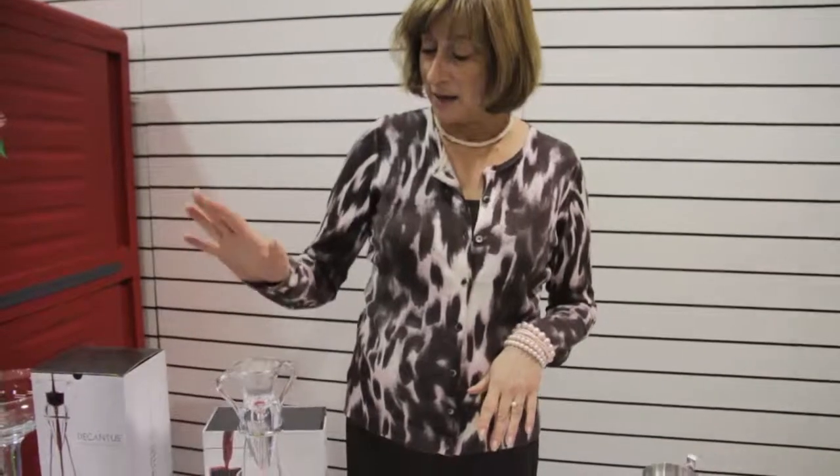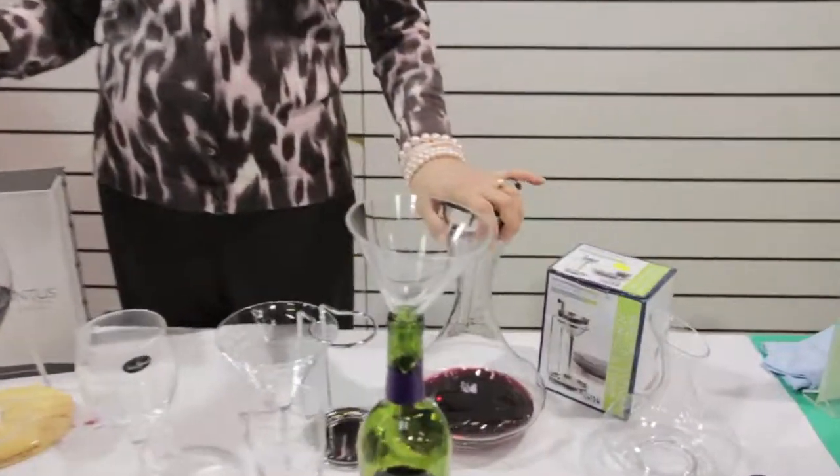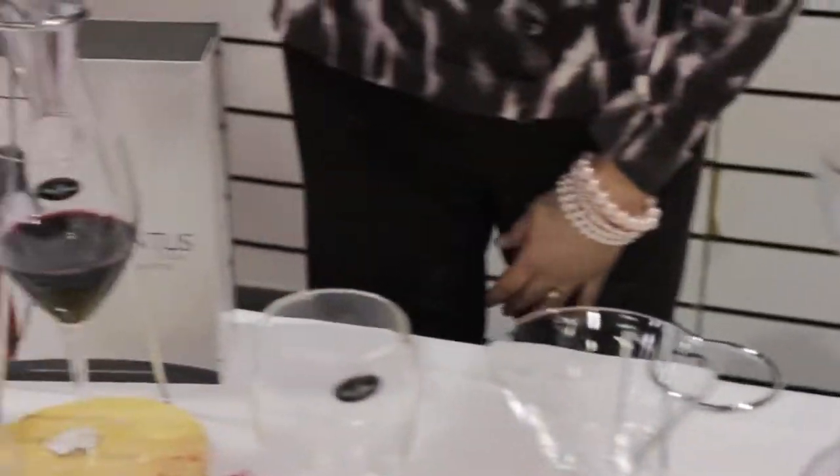Hi, I'm Karen with Libby here at Schweppe, and I want to talk to you a little bit about decanting wine. Schweppe has for sale decanting by the glass and also decanting by the bottle. Over here we have the Decantus.